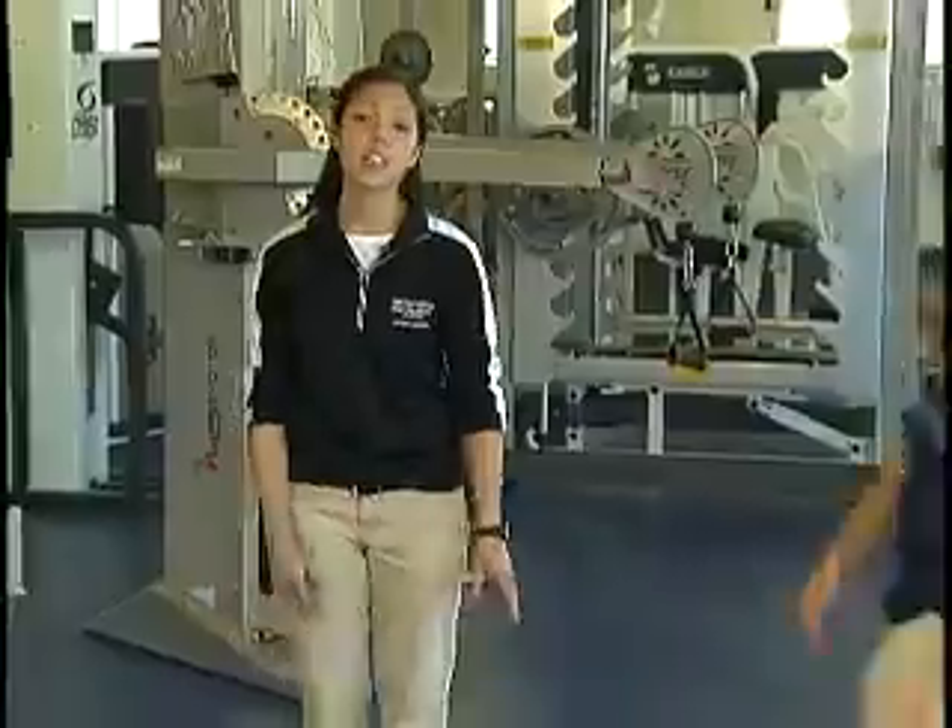Improving flexibility can help with treatment and prevention of these types of injuries. Andrew's going to go ahead and demonstrate a couple of exercises for flexibility.